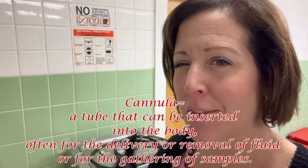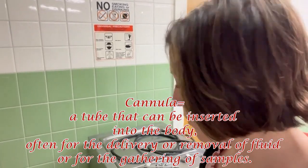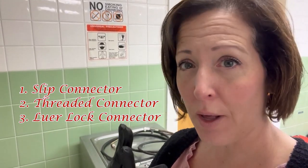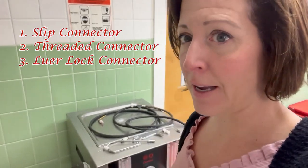Happy Tuesday guys. This is a two-minute video requested by a student to help them understand the different types of cannula connectors. This is something we have to study for the national board. There are three types: the slip type, the threaded, and the luer lock. Let's look at the difference — I have all of them sitting here.